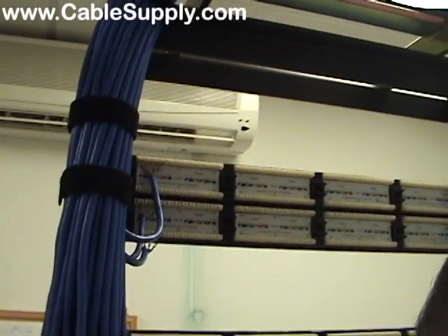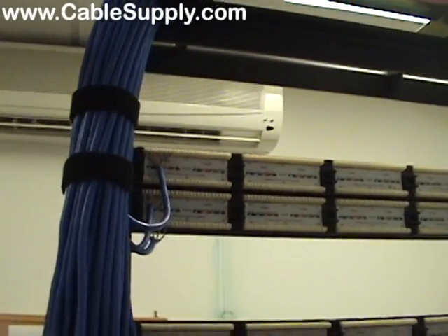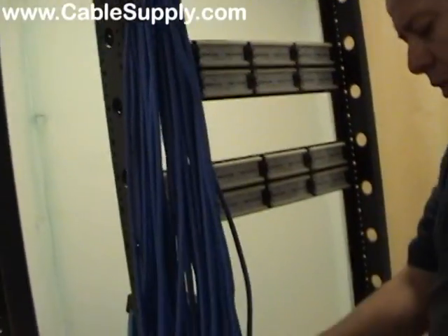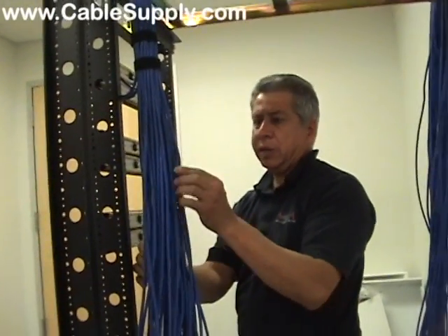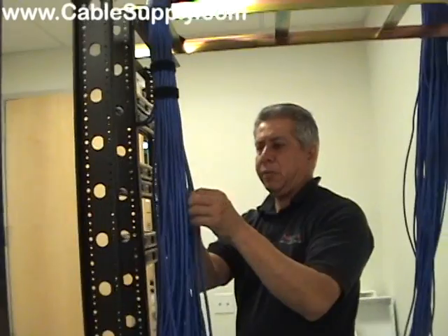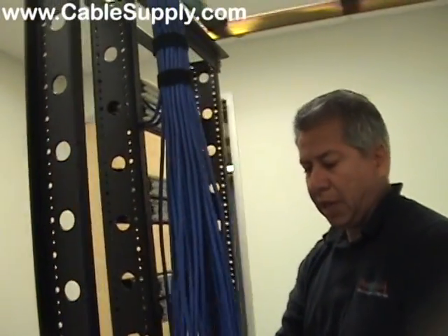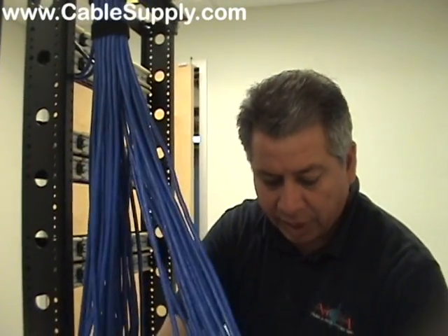Some customers request jack one at the beginning and want to go clockwise throughout the whole suite. They usually request that because it looks good on a floor plan. But as soon as you add a new cable — if you have 48 cables and a room has number one and two, now you've added cable 49 right in the middle, messing up the cabling scheme. It's usually requested because it looks nice on the patch panel.